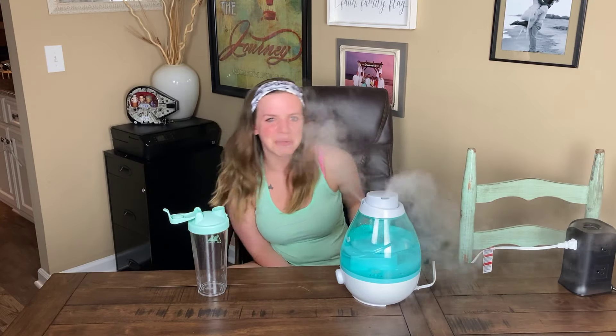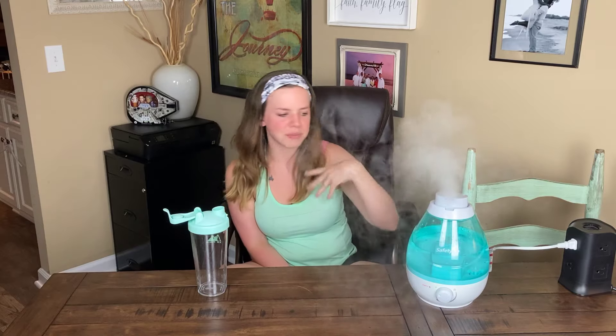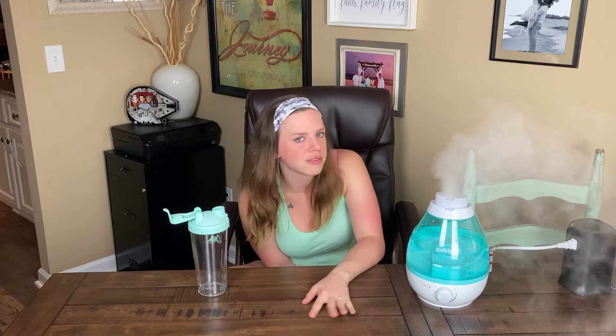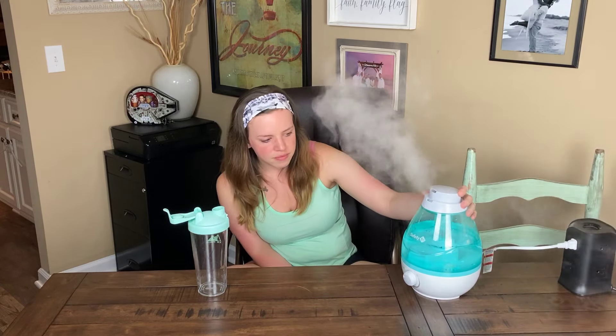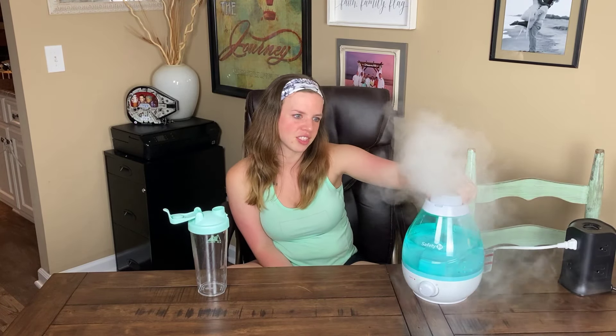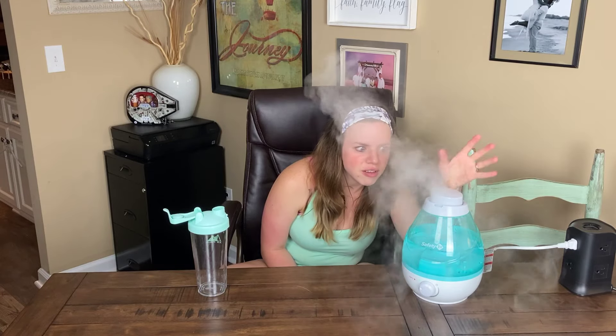If you have any questions or stories, please leave a comment — I will get back to you as soon as possible. I do still like this humidifier a lot. My daughter likes it too because she likes the mist — it's fun. You could probably use this as a fog machine. I could set it at my front door for Halloween when the trick-or-treaters come up.